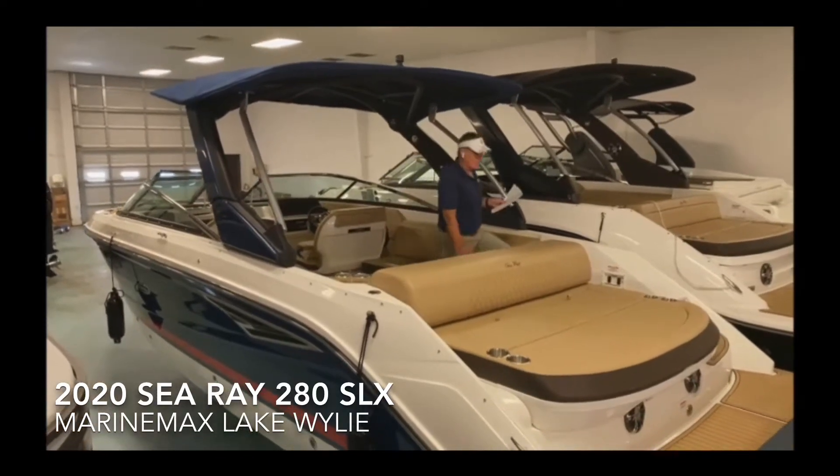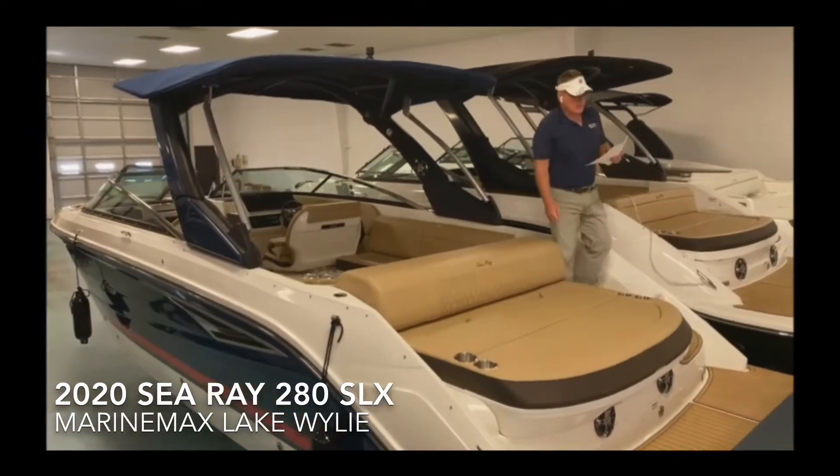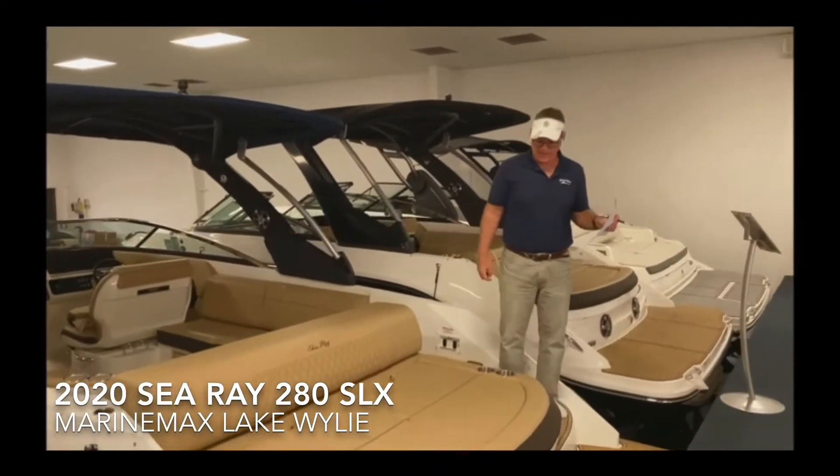Hi, this is Dennis Urcutt, Marine Max Lake Wiley. Today we're going to look at a 2020 Sea Ray 280 SLX.